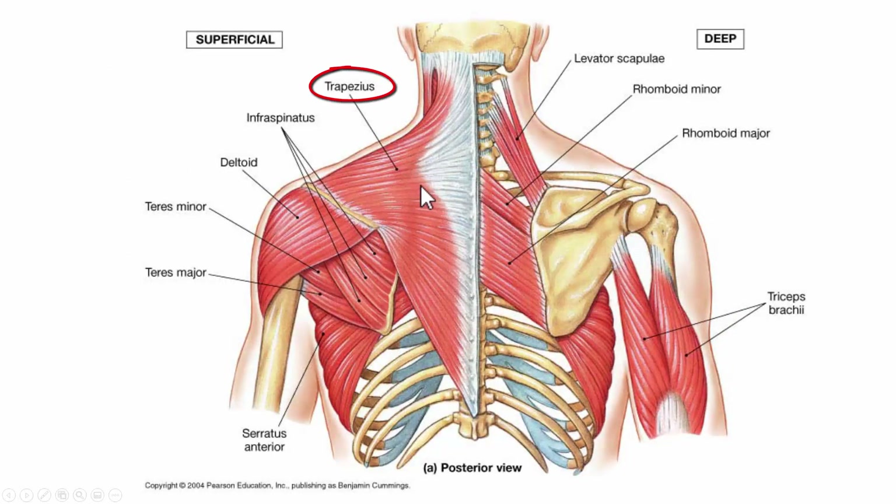Here we see the trapezius muscle, which is one of the axial muscles. It does elevate, retract, depress, and upward rotate the scapula. As you can see, it is attached to the scapular spine. Also attached to the scapular spine is the deltoid muscle, which flexes, extends, and abducts the arm.